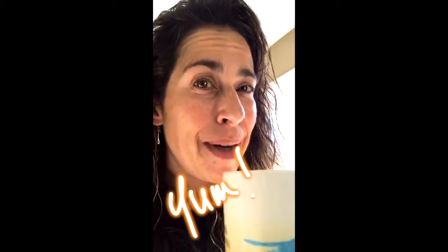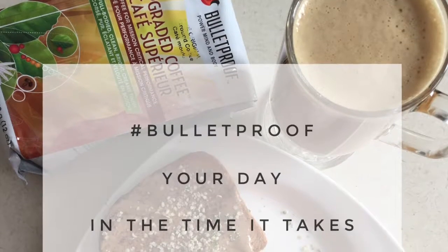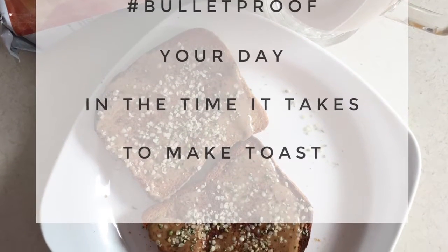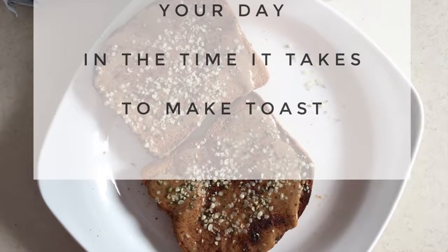Okay, here goes — I made my bulletproof coffee for the first time. That's very good. Well, that's delightful actually! Not to mention you can bulletproof your day in the time it takes to make your toast, and as I found out recently it's very versatile.